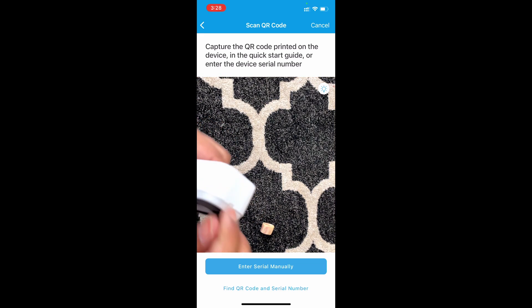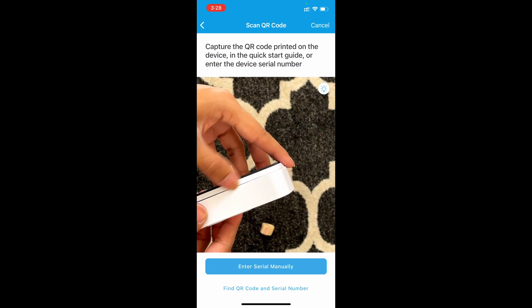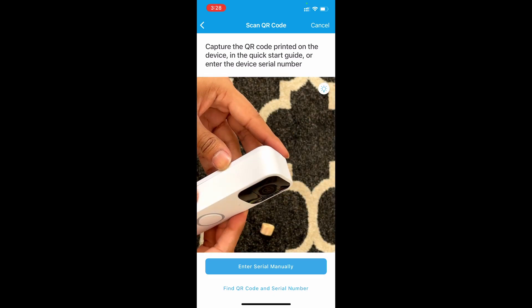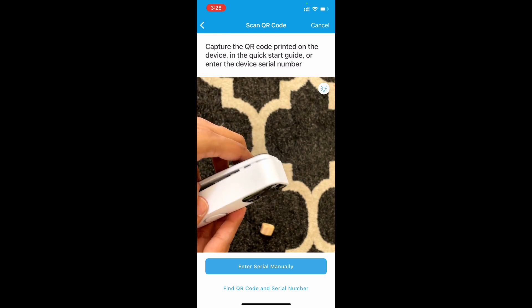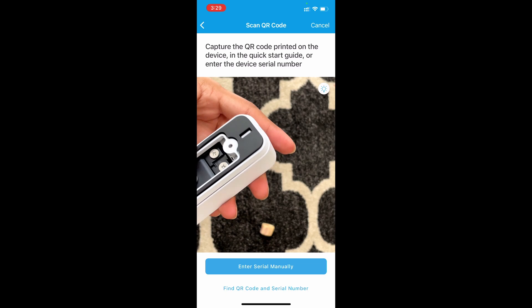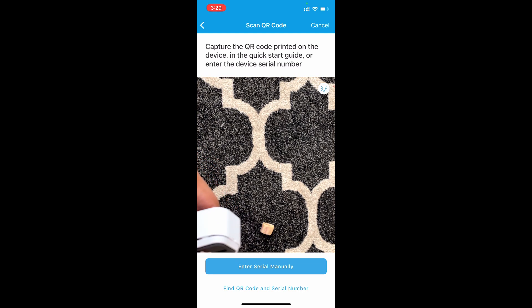The back was on and I should have saved that for last. At the bottom you can enter the serial number manually, which is like 12 digits — but who wants to do that? I ended up having to do it, so I'm keeping this in to show you: don't put that black plate on until after you scan the QR code on the back and sync it with the app.